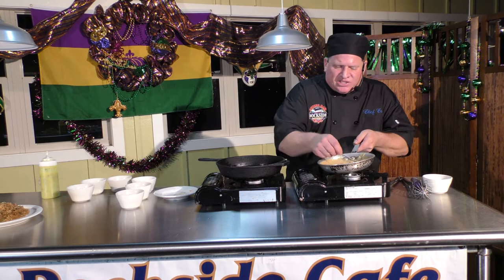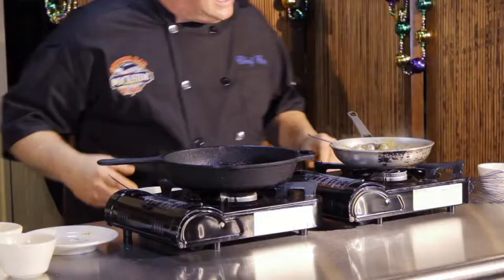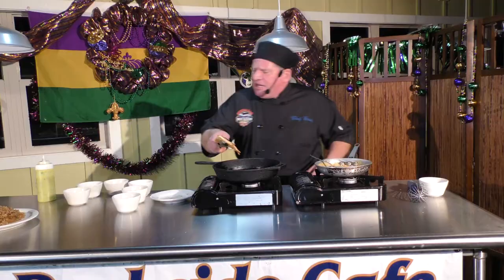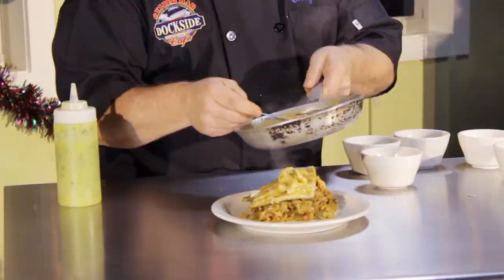Now we're going to blend this together — see how nice and pretty that is? It's got all the flavors of the crab boil and the Louisiana crawfish. Now that my fish is prepared, we're going to plate this up. We've got our nice piece of skinny blackened redfish on top, then I'm going to hit it with the Algiers sauce. Can anybody tell me what 'aye la ba' means in Cajun? It means 'hey, over there' — aye la ba!